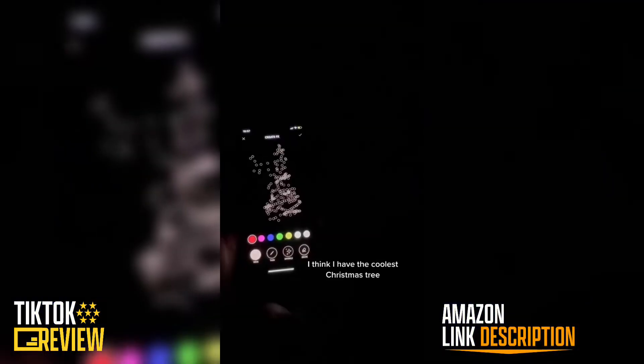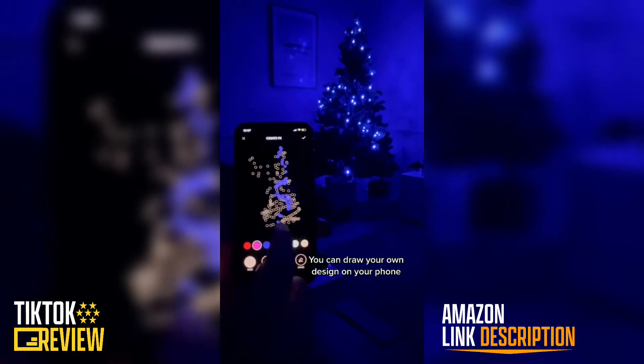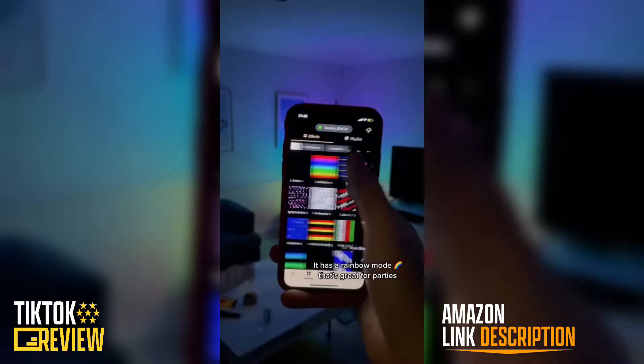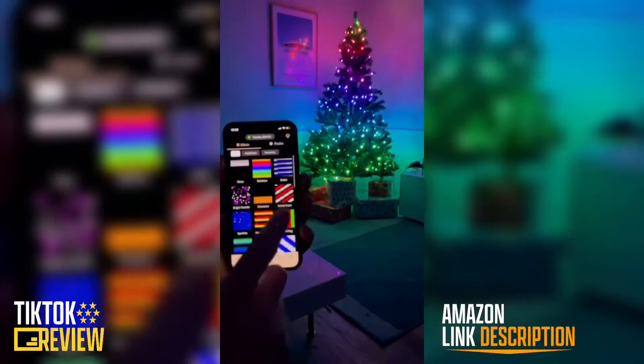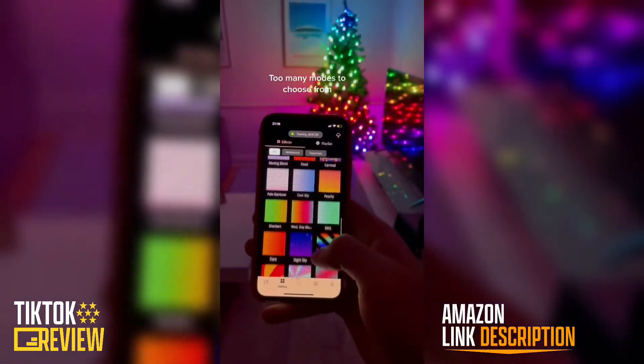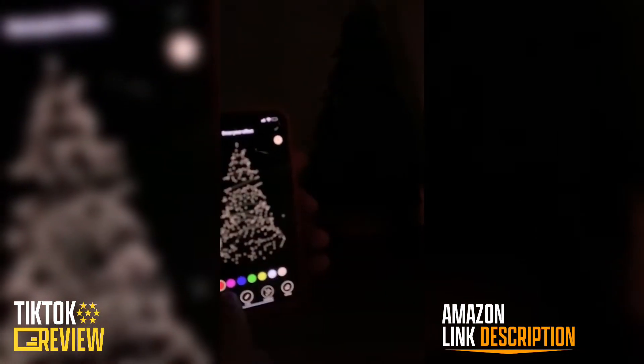I think I have the coolest Christmas tree. You can draw your own design on your phone. It has a rainbow mode that's great. This is the coolest — too many modes to choose from.